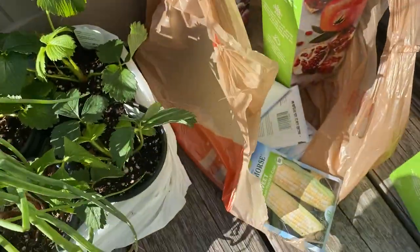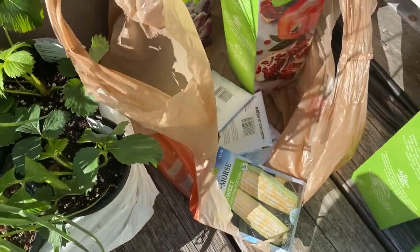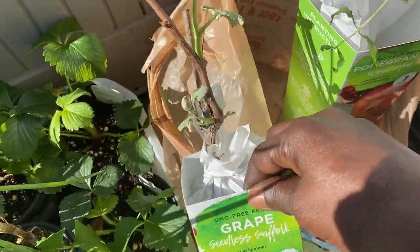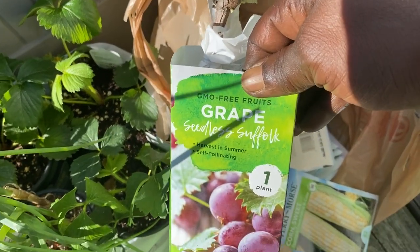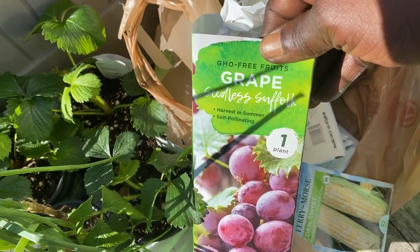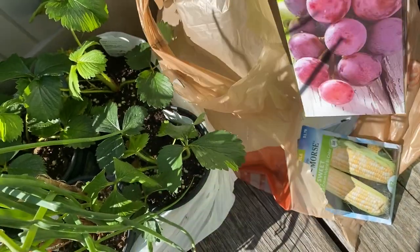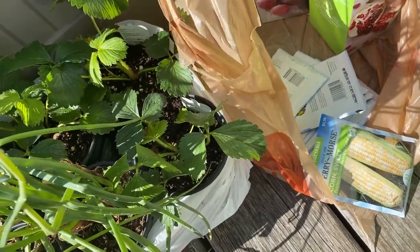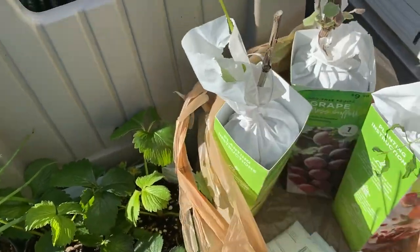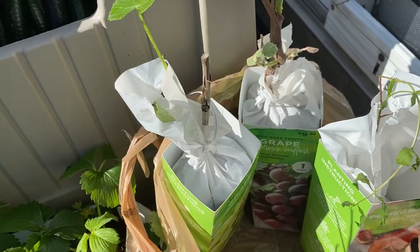One more — we have the Suffix seedless grape. It's a lighter grape. I'm grape happy, and I do also have grapes in the yard growing already. The more grapes the merrier, I guess.